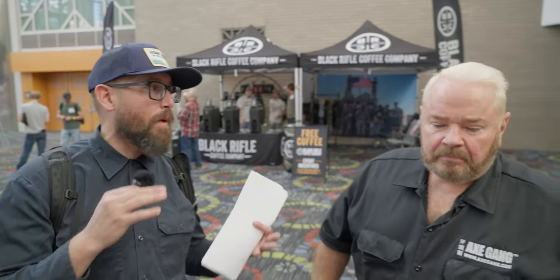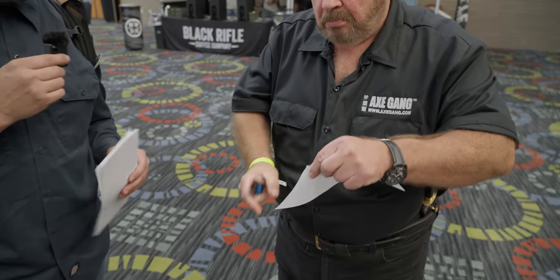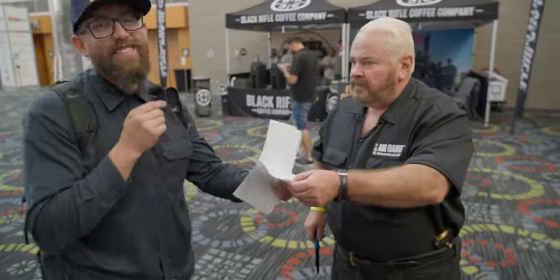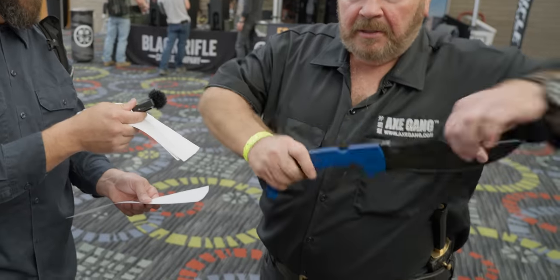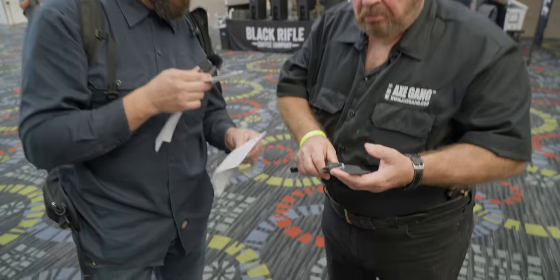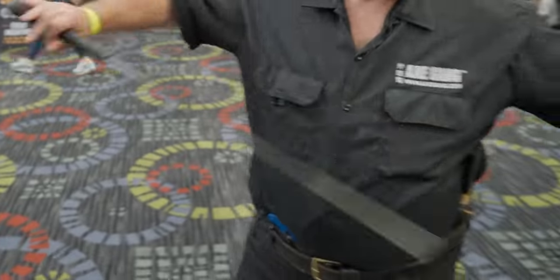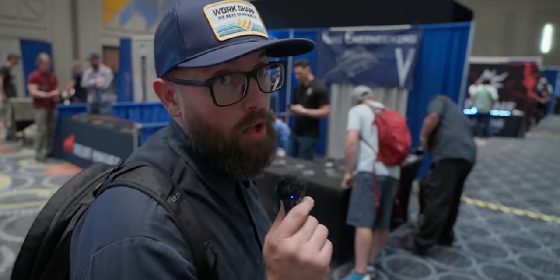We were just walking through and we bumped into Lynn Thompson — the man, the myth, the legend. Lynn's going to show us what he's got and run through some paper. Razor sharp, right out of the pocket. Good technique too. Without even trying. Going to go with some serrations here. That's a serious blade. Let's try my sword — a cane sword, guys. We should make a quick note that we didn't give Lynn $10. He actually told us to donate it. We'll find somewhere cool to donate that $10 from Lynn.